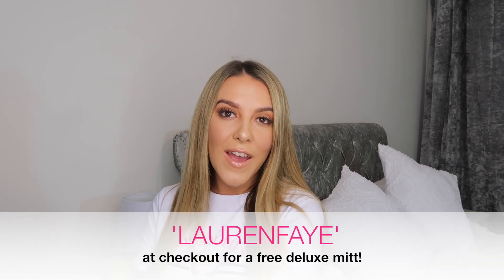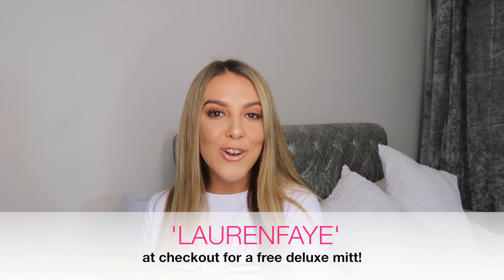This is going to be my tanning routine that I do on a weekly basis. I don't think you can go wrong. I've also got a discount code for you guys — if you use code Lauren Faye at checkout you will get a free deluxe mitt. You need it in your lives. So just enter Lauren Faye at checkout and you can get a free one of these.